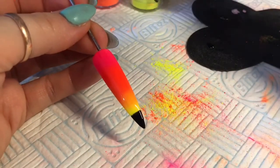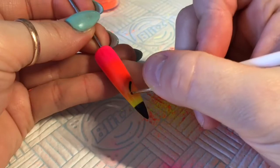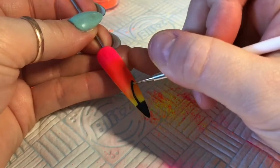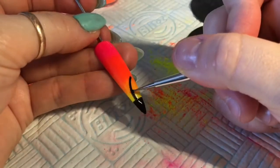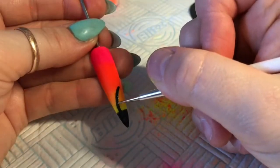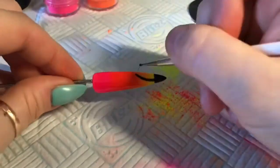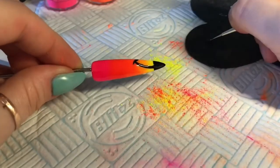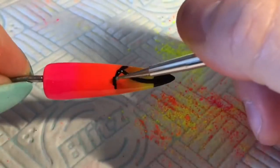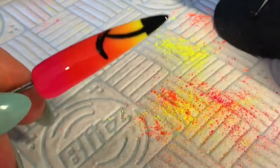Now it kind of reminds me of a toucan. I'm going to start by drawing on the trunk — I have no idea how to describe palm trees so I'll try to explain as best I can. This was by complete and utter fluke that it turned into a palm tree, because initially it was supposed to be a parasol on the beach, like one of those big brollies.